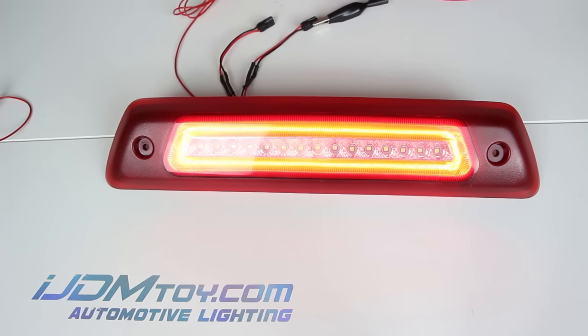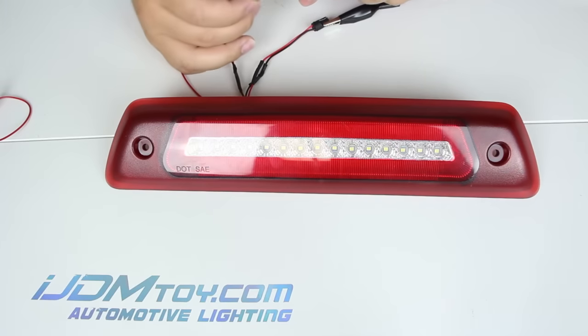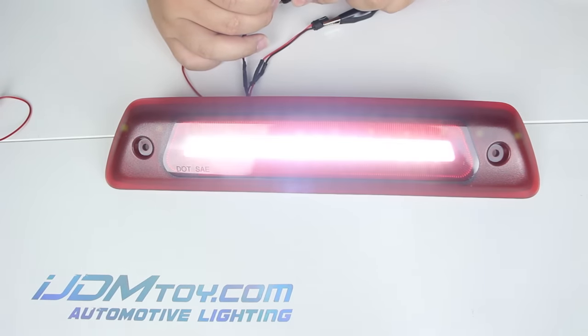You can see here that the brake light and tail lights are powered by red LEDs, and the clearance light is powered by a xenon white LED.